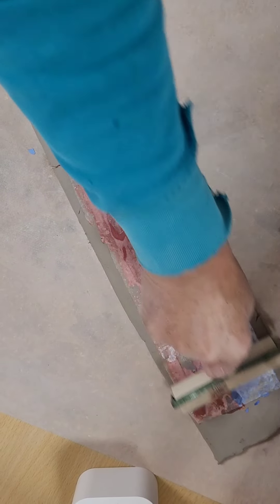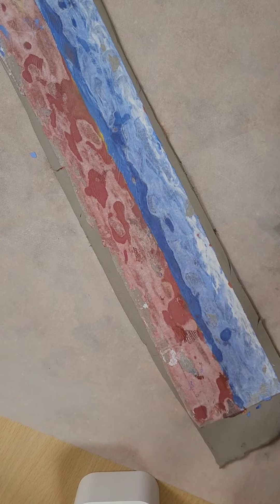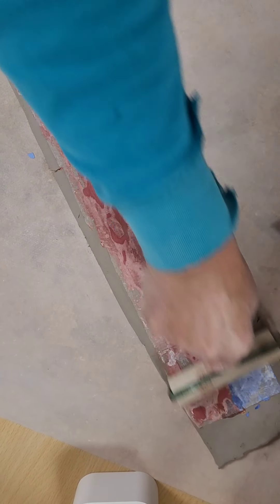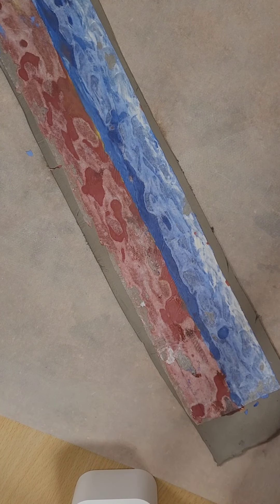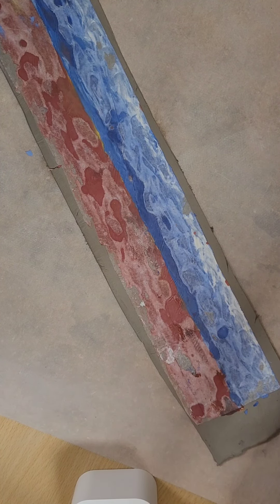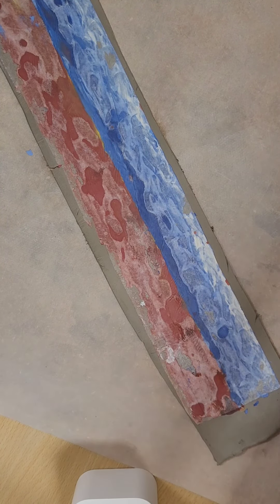In a few minutes we'll see how it turns out. Once I get it completely rolled in there, I start to peel the wax paper off, and hopefully this will transfer onto the clay the way I want it to.